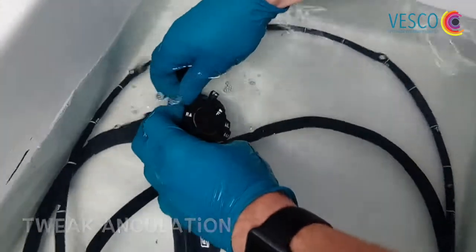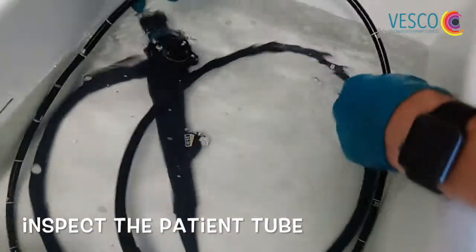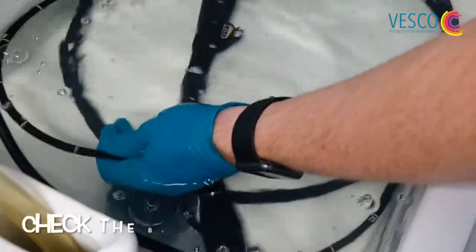Tweaking the angulation a little bit. Moving the bending section.